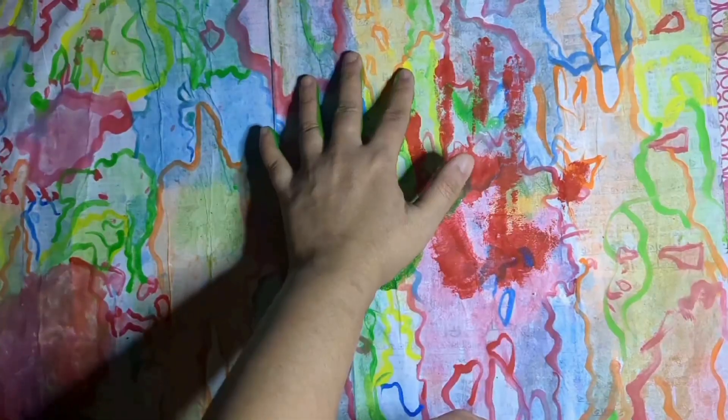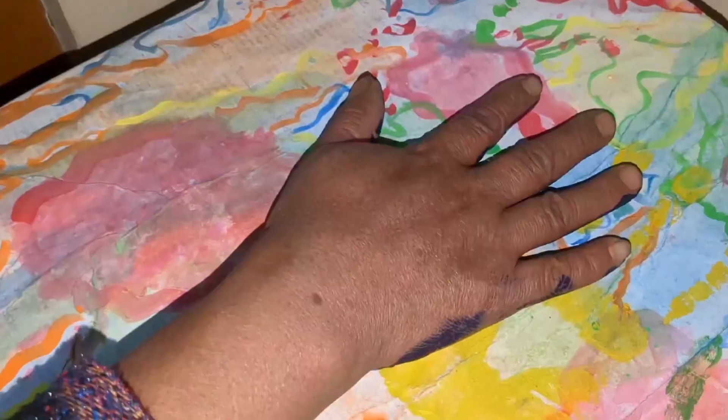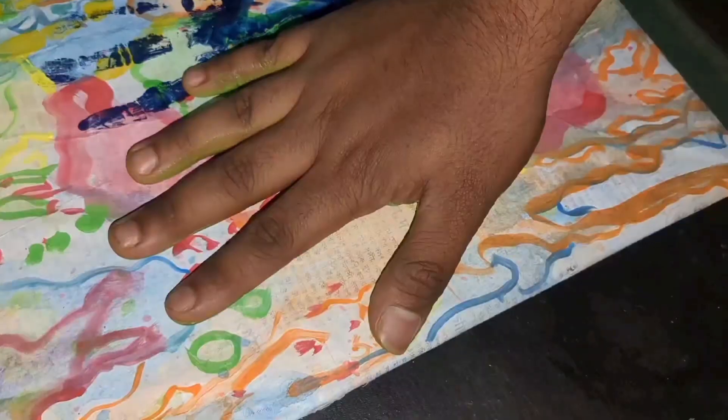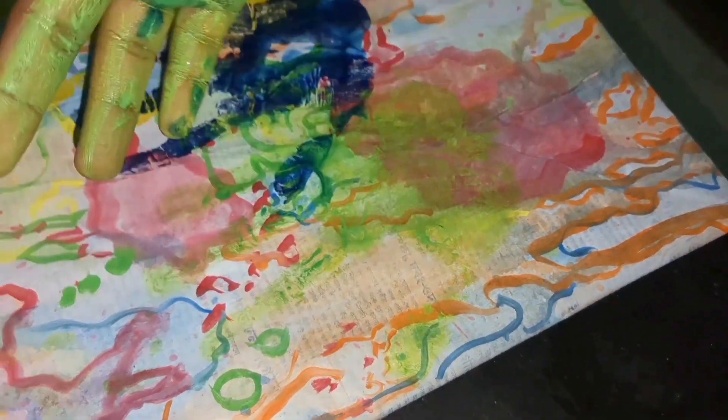Then I applied a yellow for mummy, a blue and a bhai with a green handprint. And this is my family art.